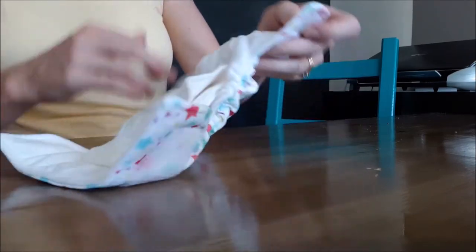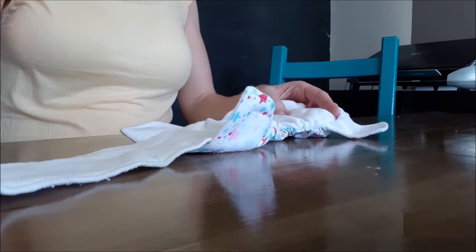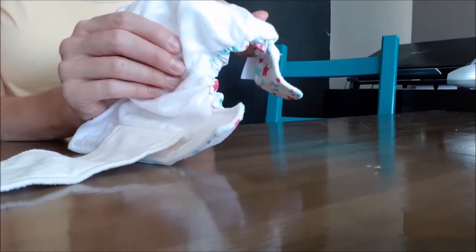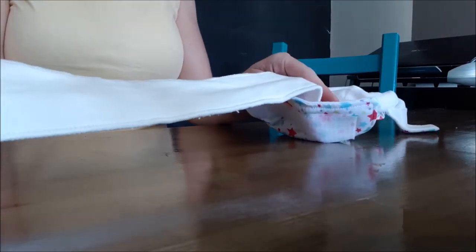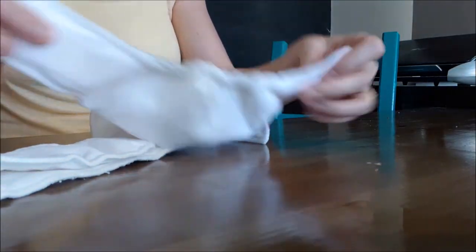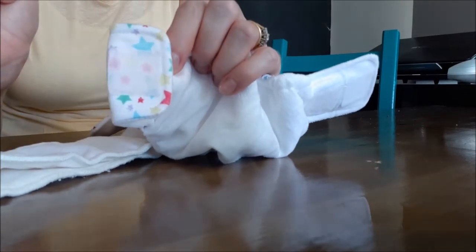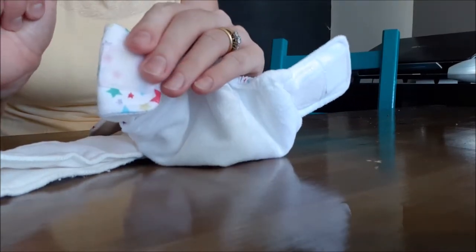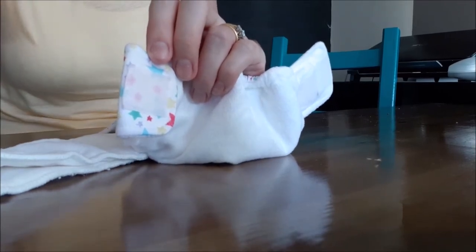These nappies are easy to wash and dry because the insert folds out flat, so you don't have a heap of different layers that prolong drying time. Just hang it over the line and it's nice and fast to dry. You've also got laundry tabs so the velcro doesn't catch on things in the wash — just stick them together before you pop the nappy in.